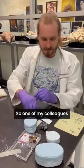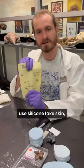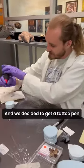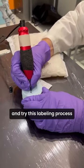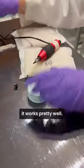So one of my colleagues had the idea to try using tattoo equipment. Tattoo artists use silicone fake skin, which is a really similar material, and we decided to get a tattoo pen and try this labeling process with the tattoo pen — and as you can see, it works pretty well.